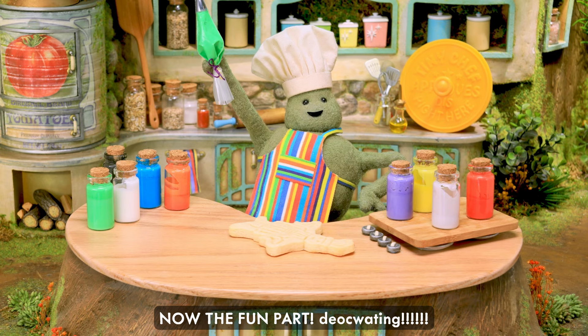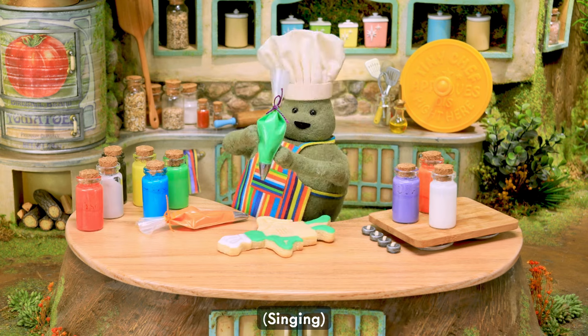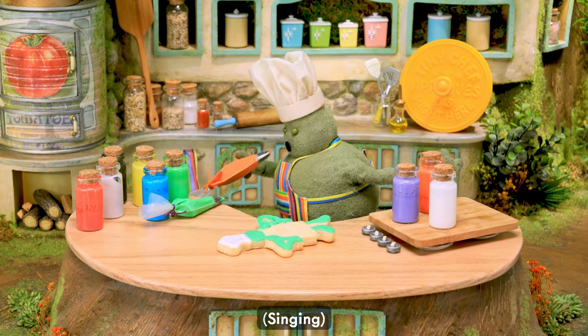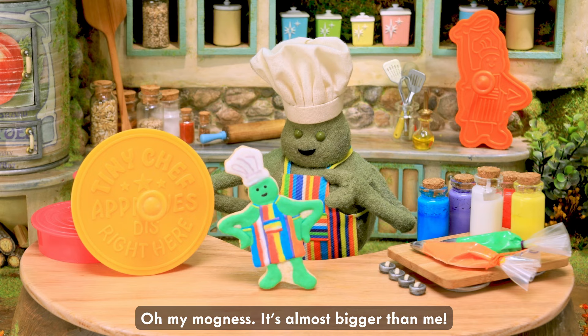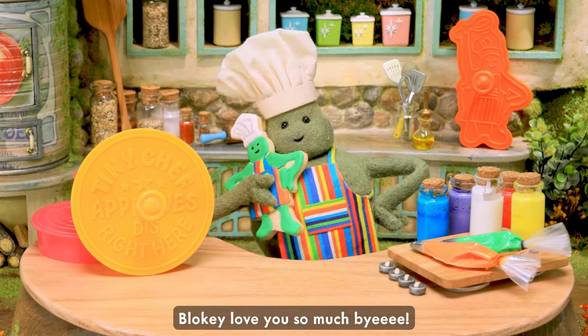Now the fun part. That's amazing. Oh my, yes! This almost bleggles me. But this is how you make a swirl with this cookie. Okay, love you so much. Bye.